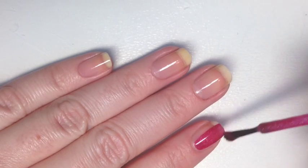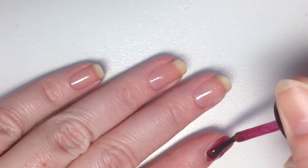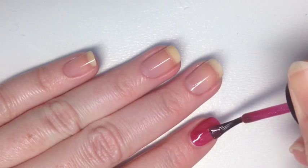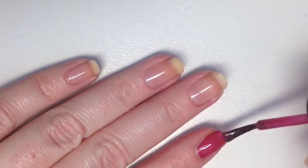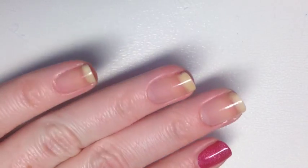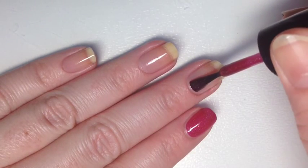I have already applied my base coat — I use Ziva's Triple Strength Base Coat, which I absolutely love. As I'm applying you can see that it goes on very smooth. The formula is so great; I didn't have any problems with pooling, streaking, or dragging.